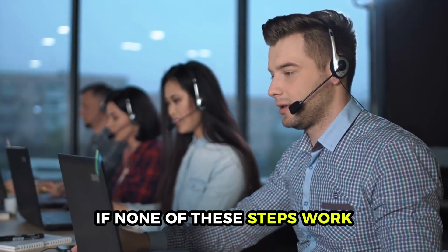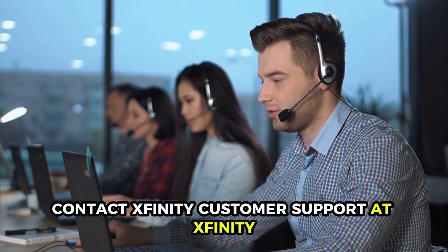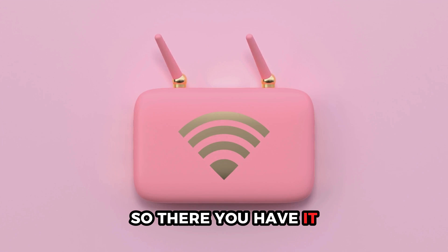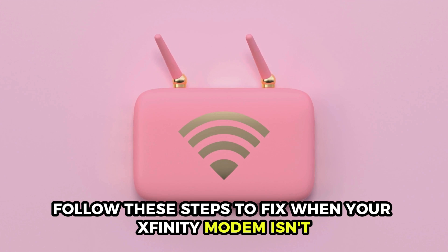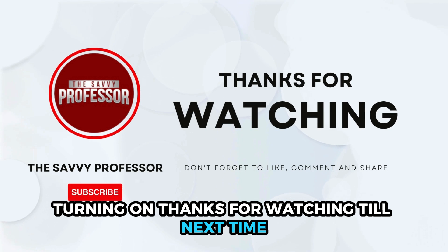If none of these steps work, contact Xfinity customer support at Xfinity.com for further assistance. So, there you have it — follow these steps to fix when your Xfinity modem isn't turning on. Thanks for watching, till next time.